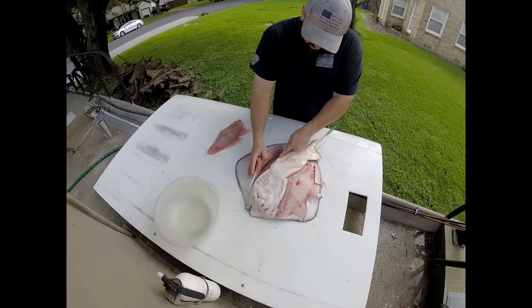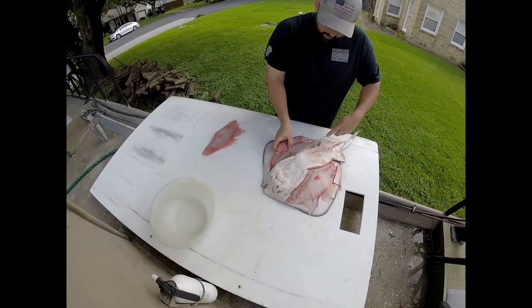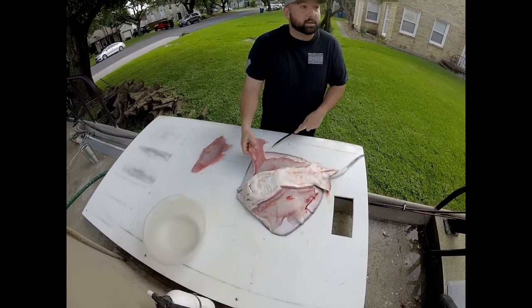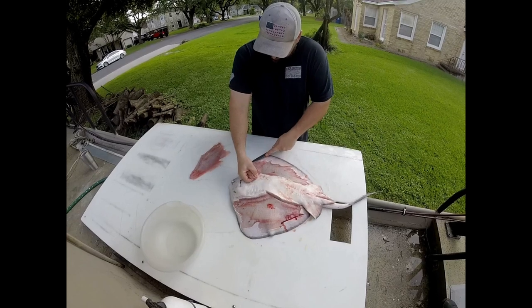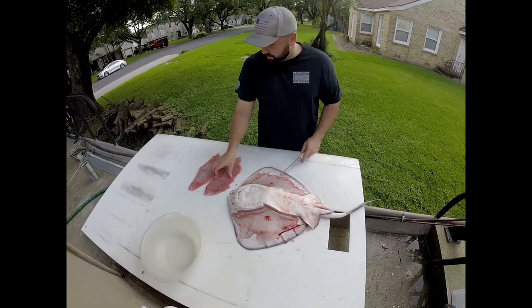If you go too far down, you cut the other cartilage, which is not good — it's just an extra step to clean out the meat. You can see right here, there's still a little bit of meat sitting right there, but it's not bad.